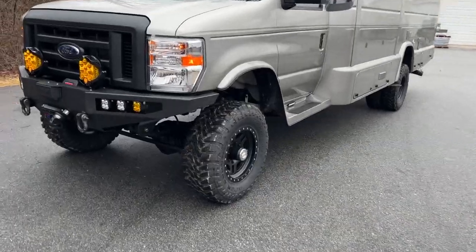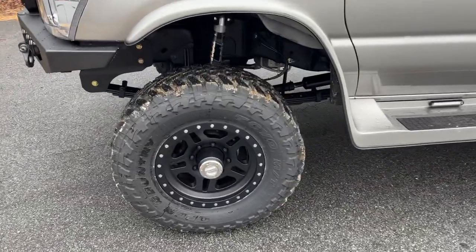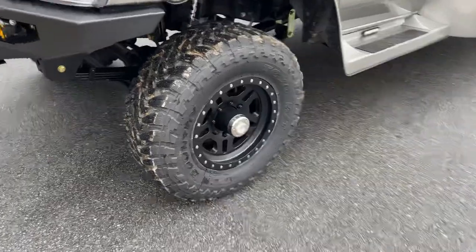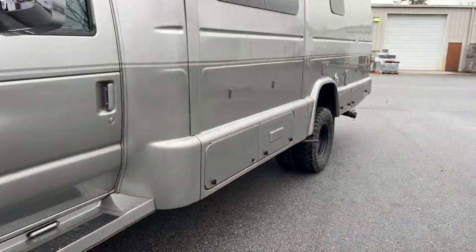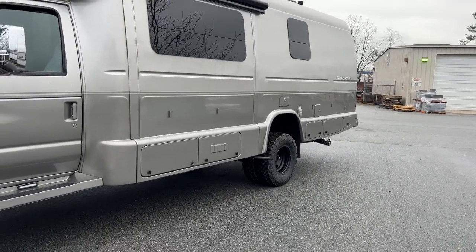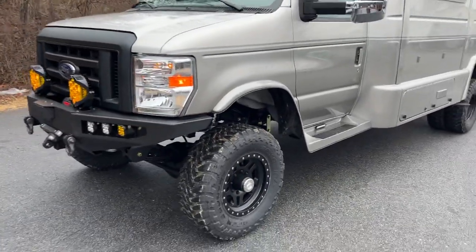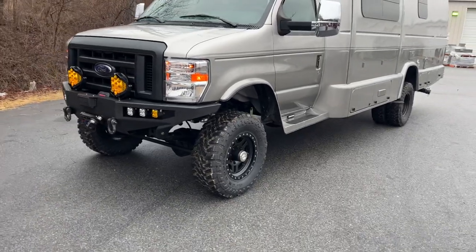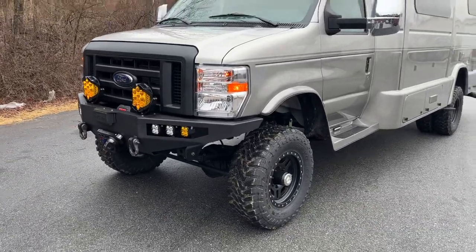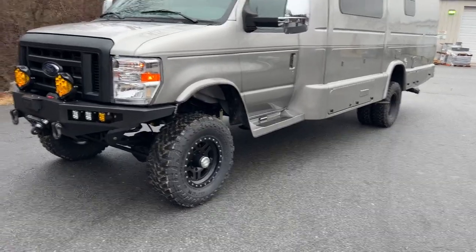So back to the fun — six-inch lift on 33s. Sorry about the mud; we just did some photos across the street and it's been raining. 295-70-17 up front on some Pro Comp La Paz wheels. Out back we've got a 255-85-16 on stock factory steel wheels that we sandblasted and powder-coated. Yes, those tires are the same overall diameter. As of today we're working on a new setup — these tires have been hard to find lately.